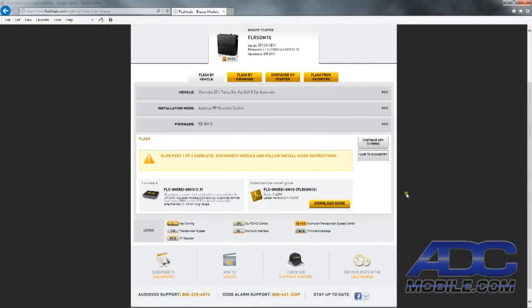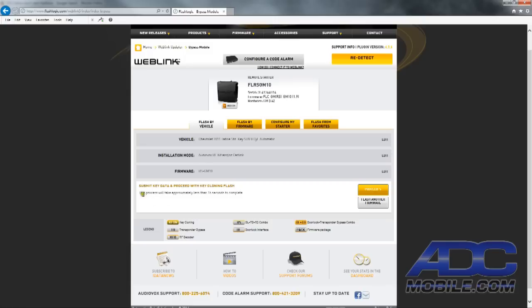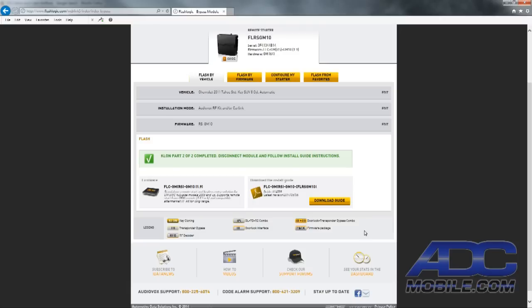We've brought the unit back in, plugged it back into our programmer, and we're ready to finish the flash. We'll click 'Continue key cloning,' and it will ask us to submit key data — hit Proceed. It will now finish the flash, finalizing the programming. Once done, we'll be able to walk back out to the truck, plug it in, and start it up. Part two of two is now completed. We'll disconnect the module, follow the installation guide instructions, and finish the install.